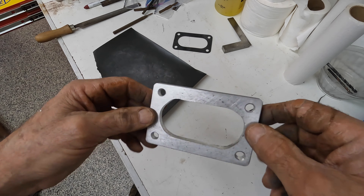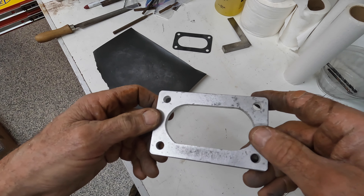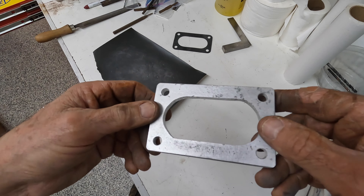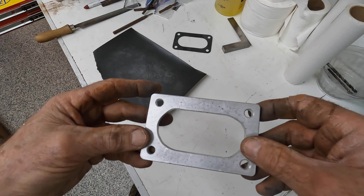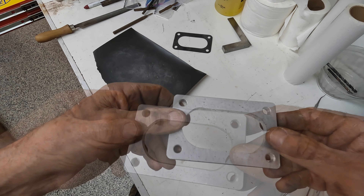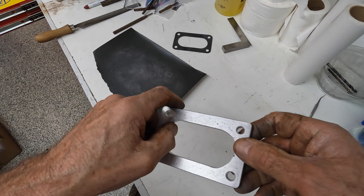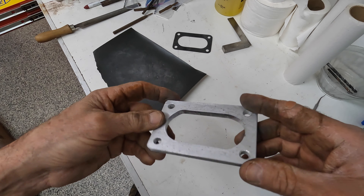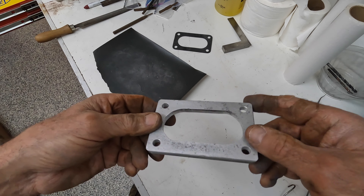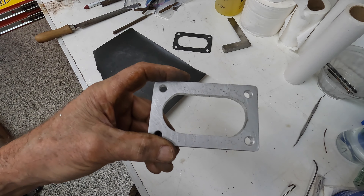Feel free to bash my machining skills — it's definitely one of the things I haven't done very much of. A little bit more on a lathe, but on that M1 Senior mill, somebody gave it to me because they owed me some money and I just never really put a lot of use into it. Had to crank this out real quick. Best I could do with what I had, and that's what we got.